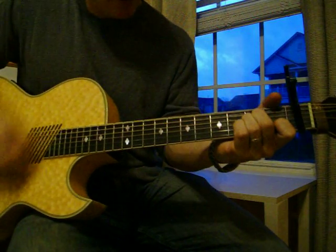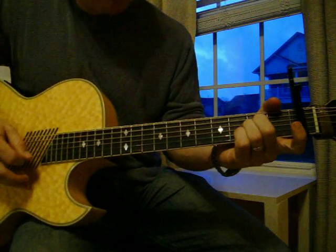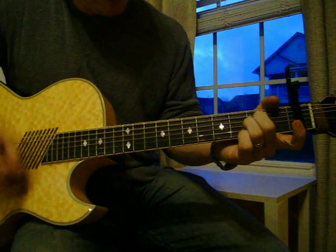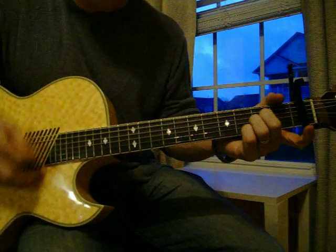Then go to A minor. On the A minor, you're going to lift off the first finger, play it, and then put down your pinky finger, third fret, second string, then back to A minor.